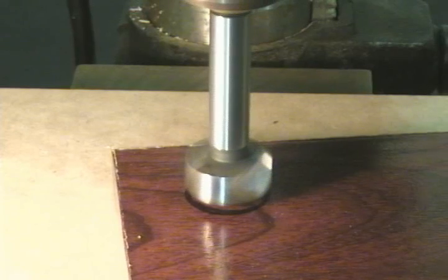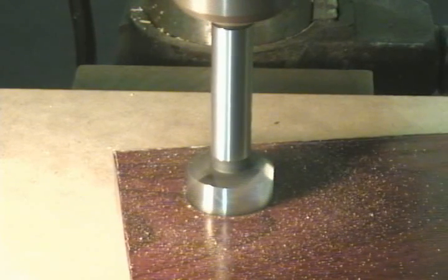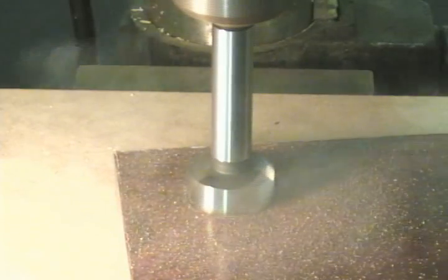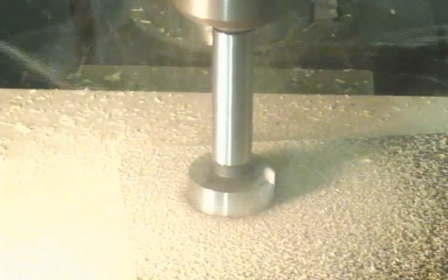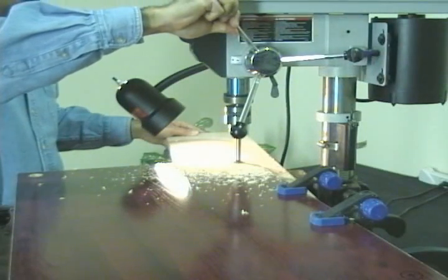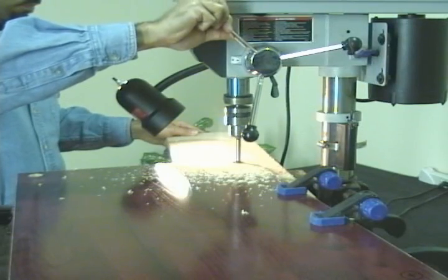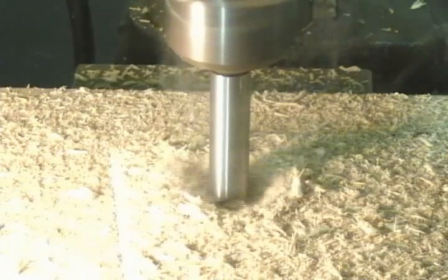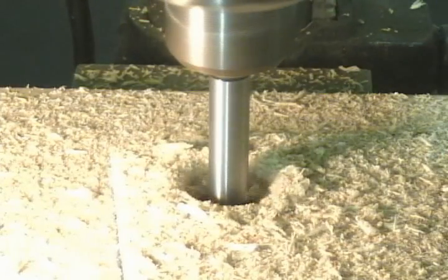Here I'm using a forstner bit. The bit has a large surface area which causes a lot of friction and heat. Use a steady force to guide the bit down and through the material. The forstner bit will create a very clean and accurate hole in the particle board.